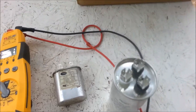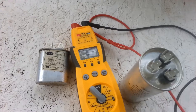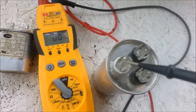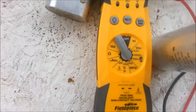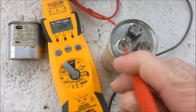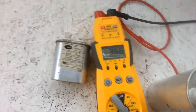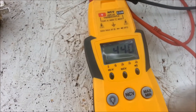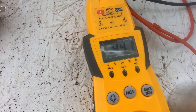The way you want to test it is you need a meter that's capable of reading microfarads. Since this was rated at 45, I'm going to touch herm and C. The meter is at 45, so it should read up to 45. If it doesn't, then that one's bad.